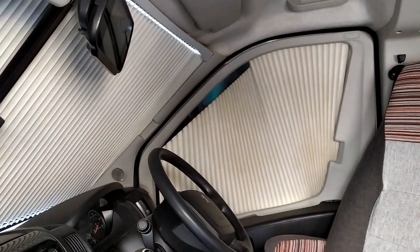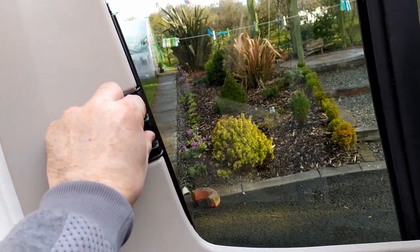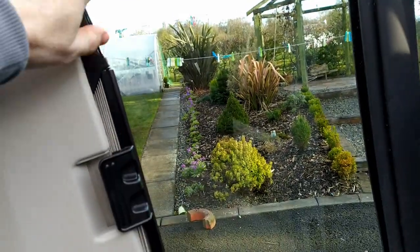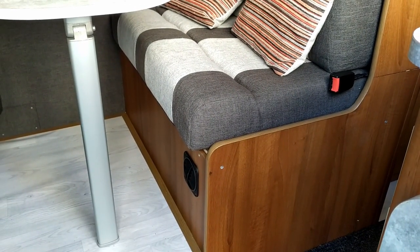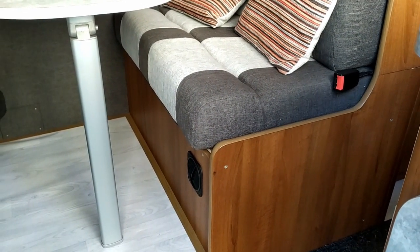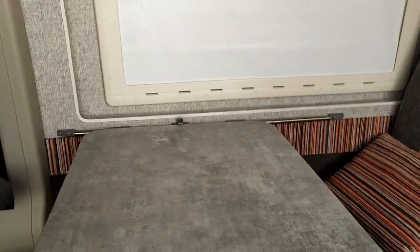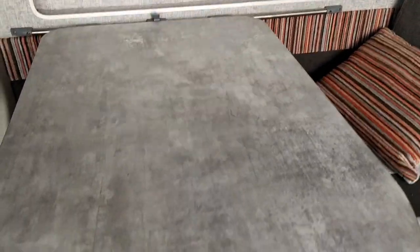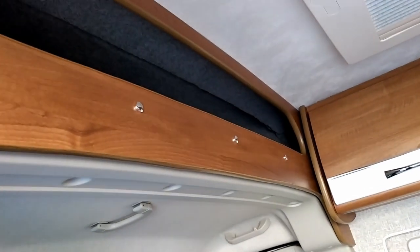Also in here we have the Remus blinds. The Remus blinds make a very tidy insulation. Underneath the seat we have the room heater and the water heater. This table is mounted to a fairly standard rack which allows it to slide up and down, plus it's fully removable with a fold-up leg and fits nicely up here.